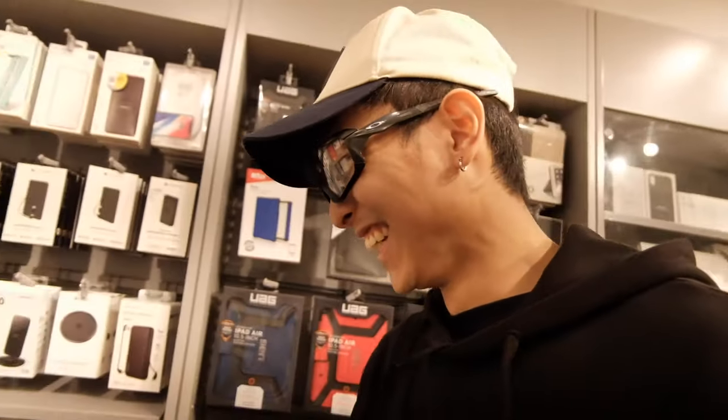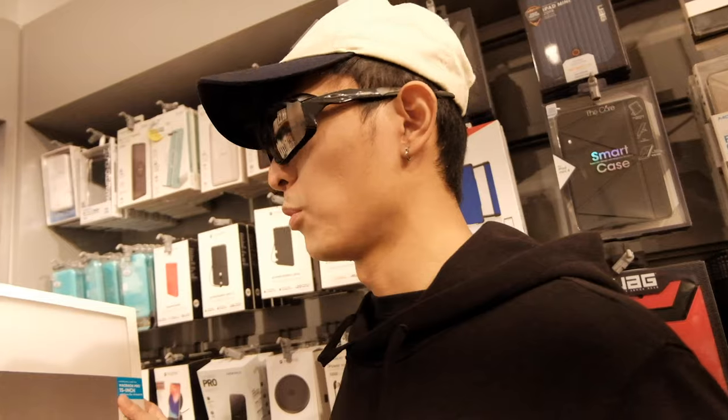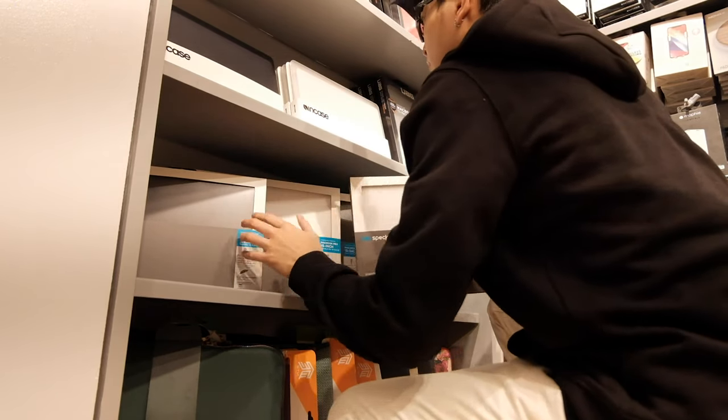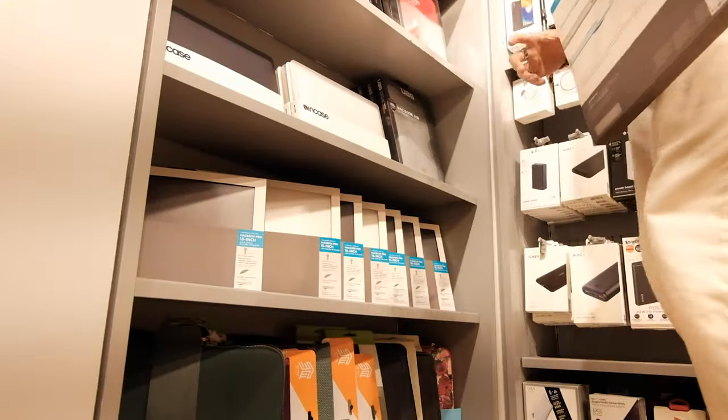Before, I never used to put a case on my laptop, which is why it would tend to get scratched or cracked if it fell. But I feel like this time I need a case because — well, it's expensive. Let me try this one out — let's go!